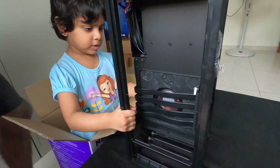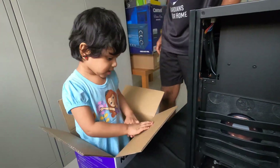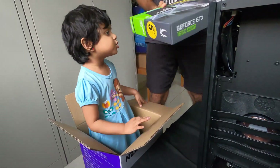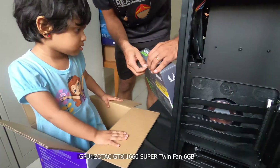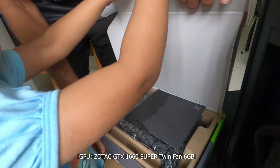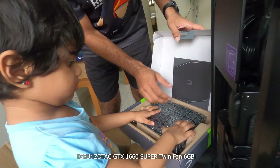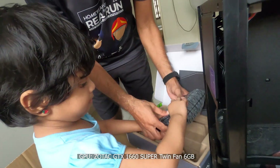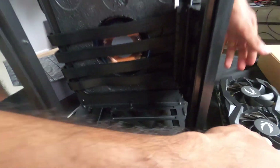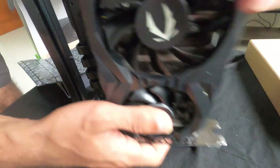Okay, help me take it out. Do you want to open the GPU box? Yeah. Let's take our GPU. This is for the display. We need to put in the GPU now.